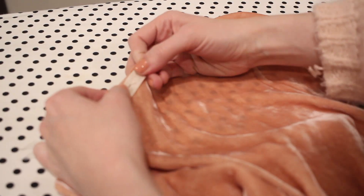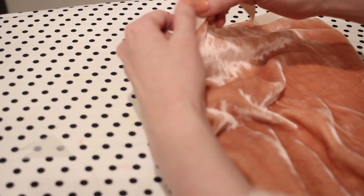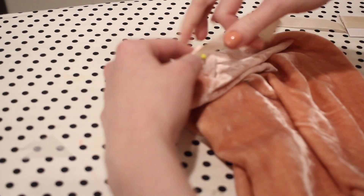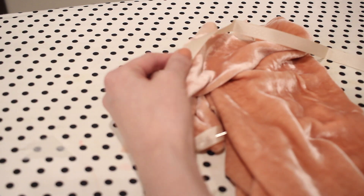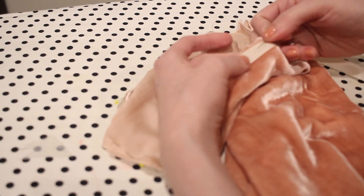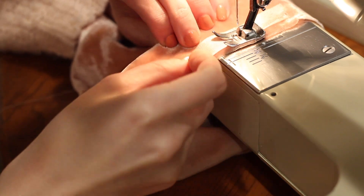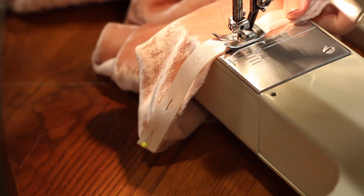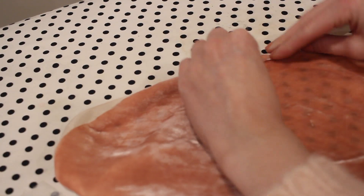Moving on to the top of the sleeve, I'm pinning some twill tape — I should have been using bias tape here because that would have worked a lot better, but I had this on hand. I'm pinning it along the top edge of the sleeve from where one part of the underarm ends to where the other part begins, as marked on the pattern, leaving that underarm space open to sew to the shirt. I'm pinning this on and then sewing it down with a quarter inch seam allowance. To create a casing for our elastic, I'm going to turn this tape towards the inside of the sleeve, pin it down, and top stitch it.